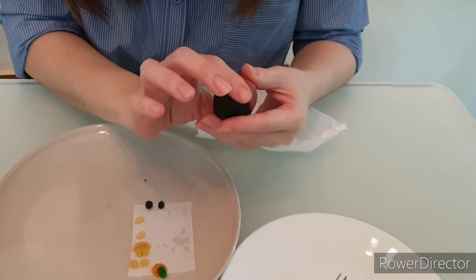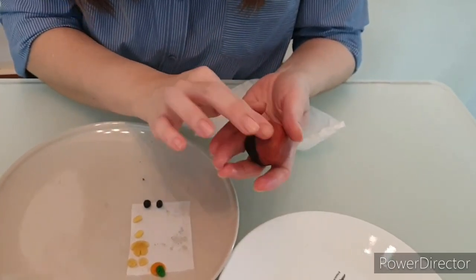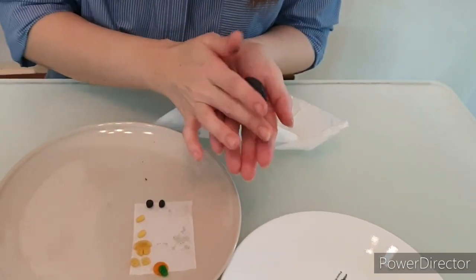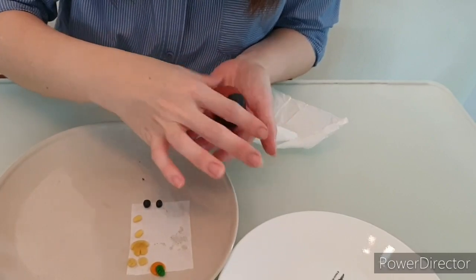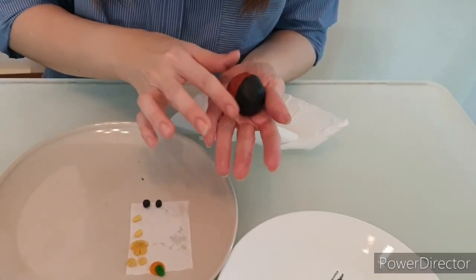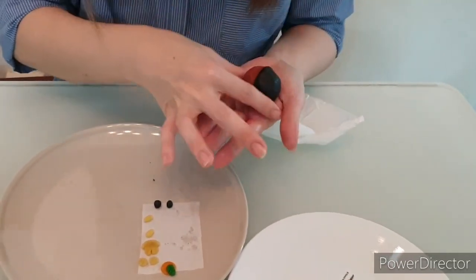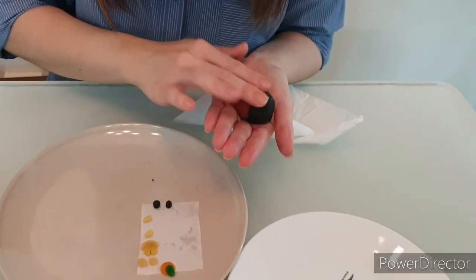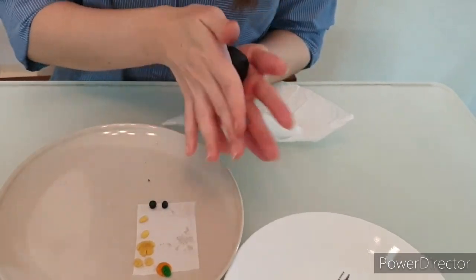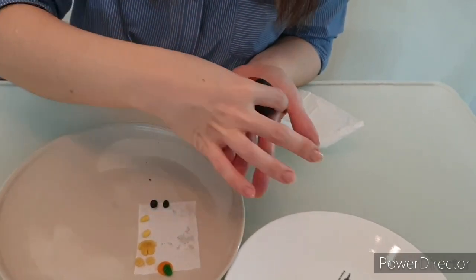Now we can actually shape them into the shape that we want. Find the size that you are okay with, and once you are satisfied with the shape you want, you are done with that step.